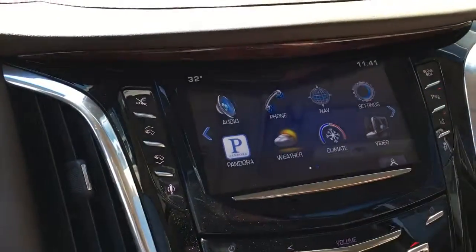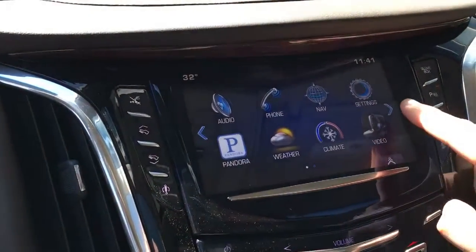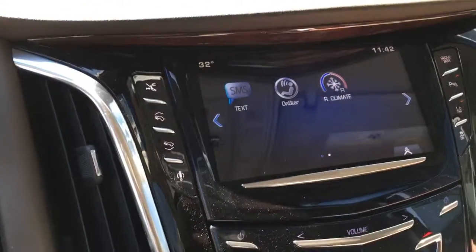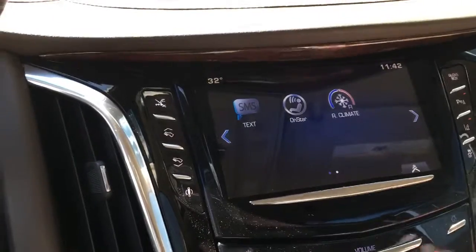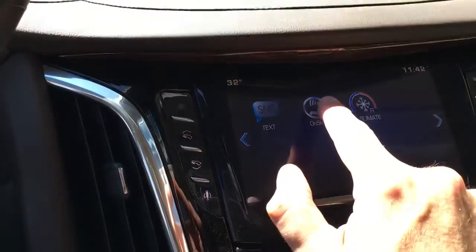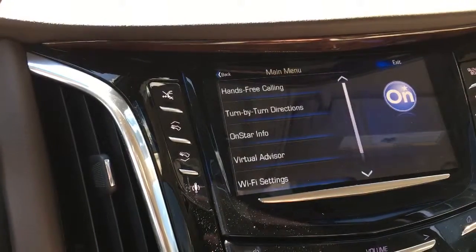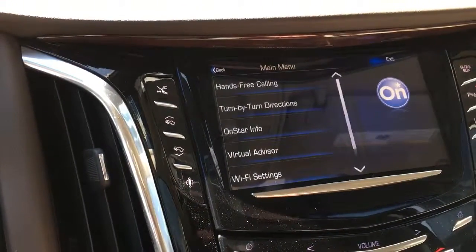Now this is a 2015 model and it doesn't have the Apple CarPlay projection icon, but if you see the arrow on the side, you're just going to tap on it once. It's going to bring you back to a back menu and the OnStar app is right up top. All you're going to do is just tap on it. OnStar ready — it's going to give you a whole menu of your options.